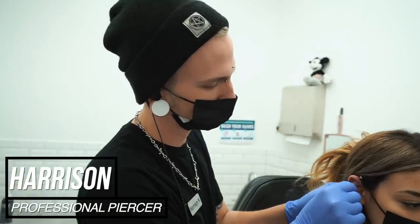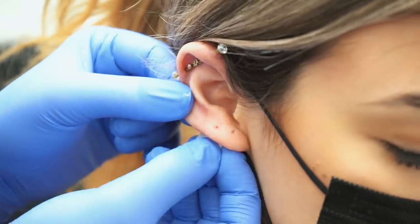Alrighty, we're here with Harrison. He's going to get some beautiful new third lobes from Alyssa. Are you hyped? Nervous? No, it's good.